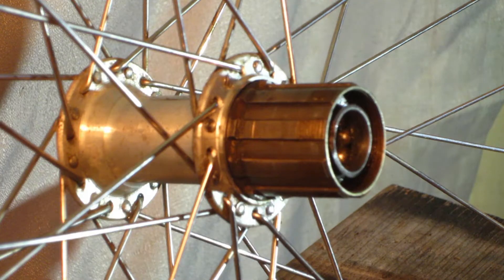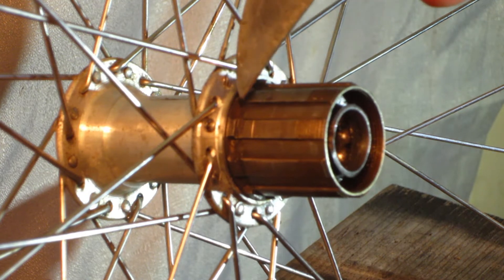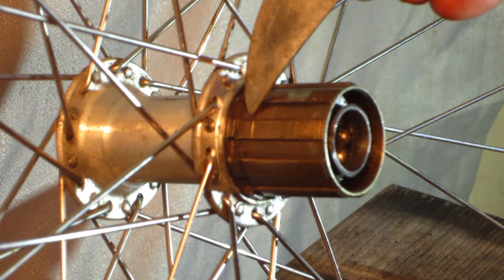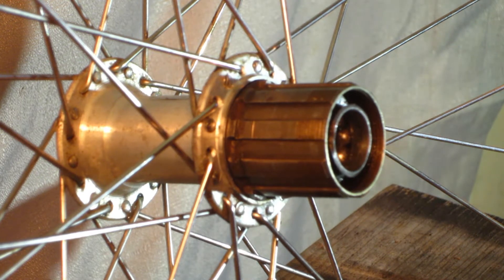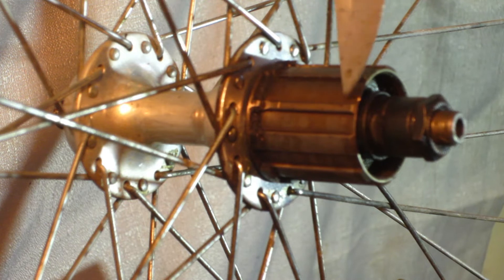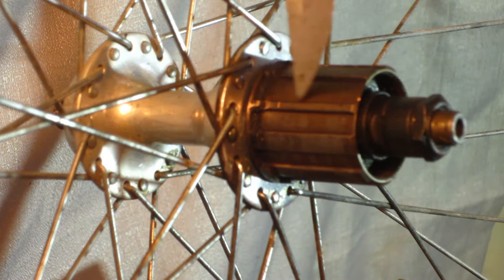The Shimano Uniglide has external threads as well as internal, and a relatively short body meant to accept no larger than a 7-speed cassette. The modern Shimano Hyperglide has no external threads and a slightly longer body, which can accept up to an 11-speed cassette depending upon the actual cassette.